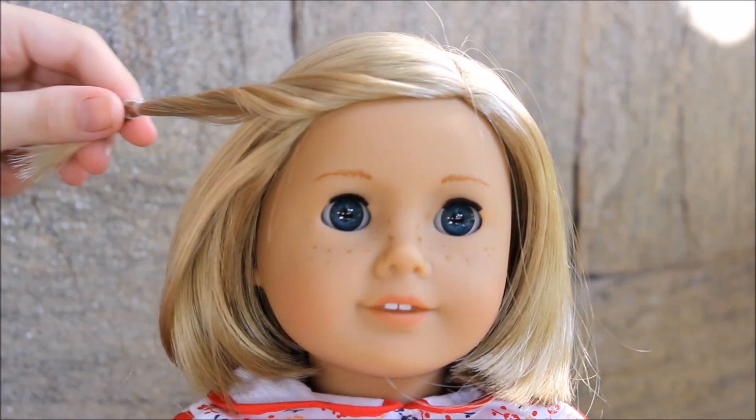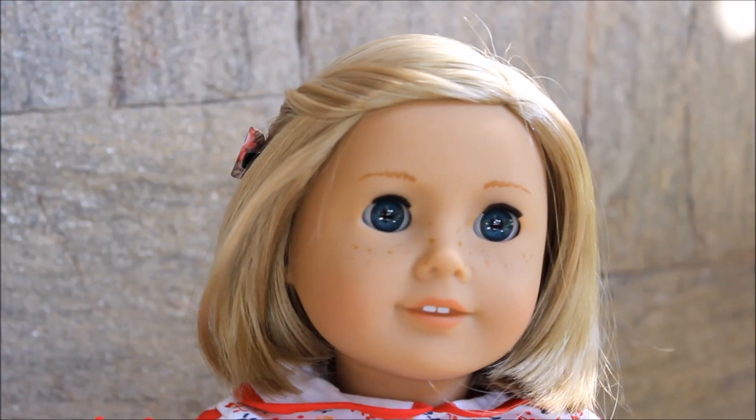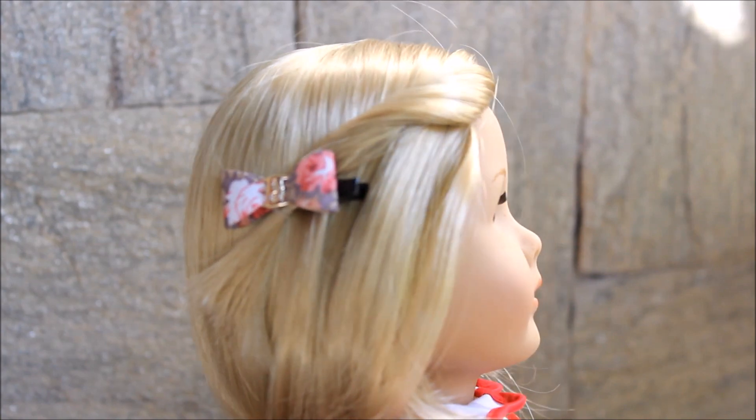I just really enjoy putting cute hair clips and bows on my dolls — I have a huge collection of those, I'm obsessed. This kind of hairstyle is adorable and really easy.